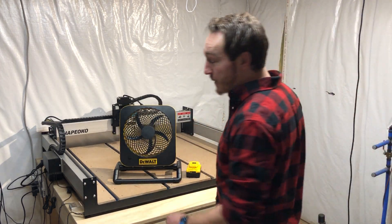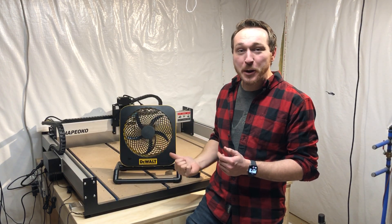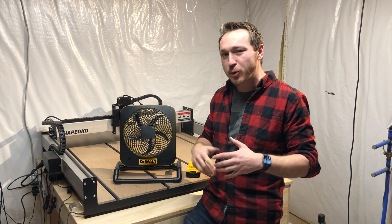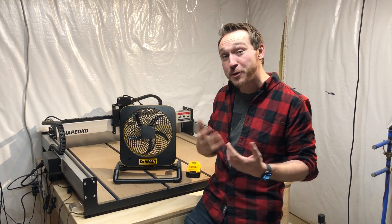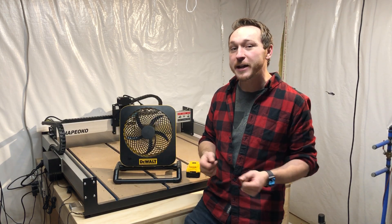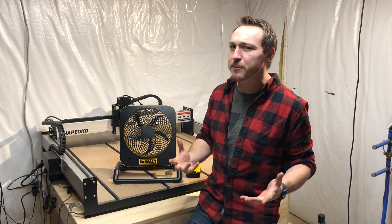Back in the shop one more time — not a Shapeoko project this time. This is kind of a project of opportunity. Found this little battery-powered fan up at Home Depot for $14 on the clearance rack. A little while back I was browsing YouTube watching some maker videos and saw somebody that took one of these little battery-powered fans and made it into a Dewalt fan — I just thought that was a really clever idea. At the time Dewalt hadn't released their fan yet, which is almost a hundred bucks, so at $14 I couldn't pass up the opportunity.